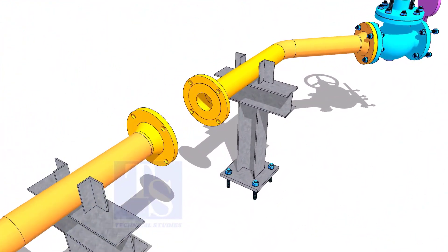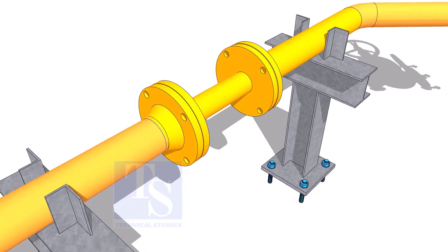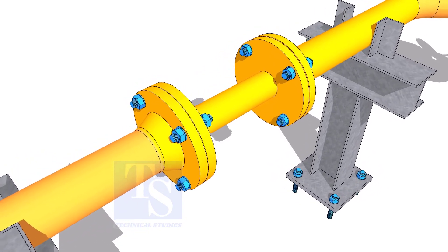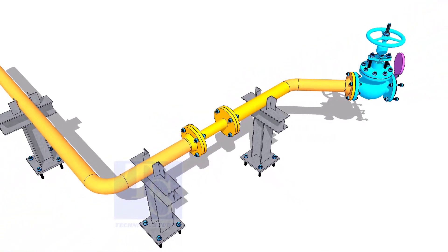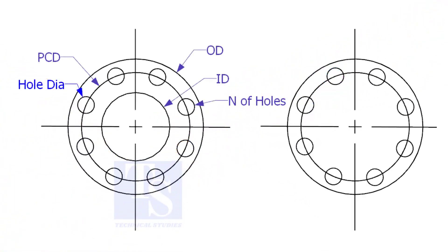Another use of plate flanges is making temporary spools to replace valves and equipment on a piping system. There are two types of plate flanges: open and blind.